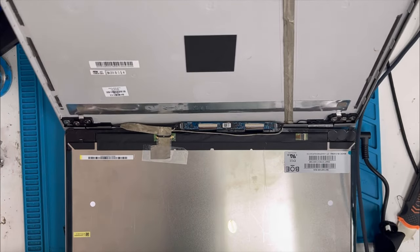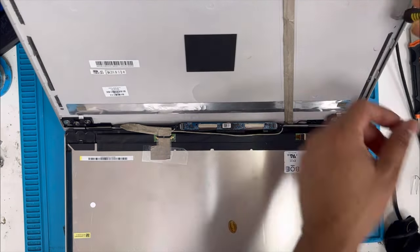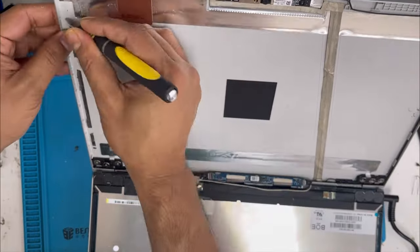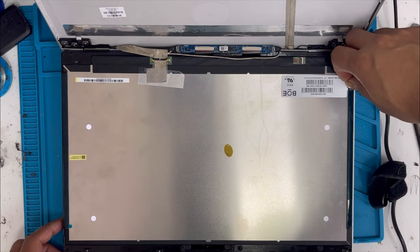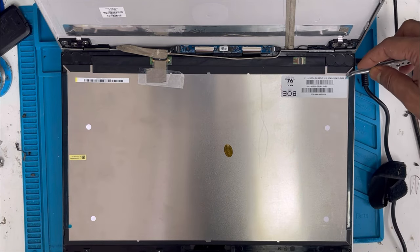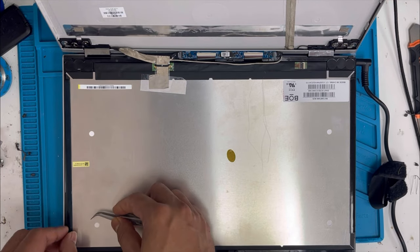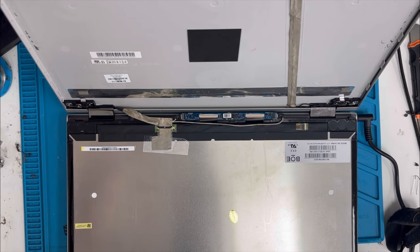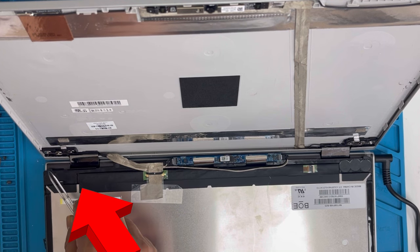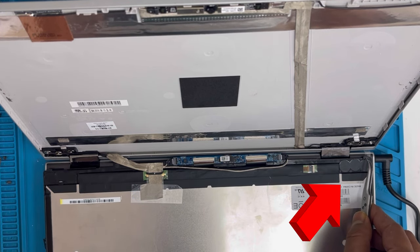Now we're going to do the final installation. With the glue — first we clean up the previous glue inside here. Done with the previous glue. Here is the new sticker tape — remove the plastic on the top side. Now we're going to install the screen.